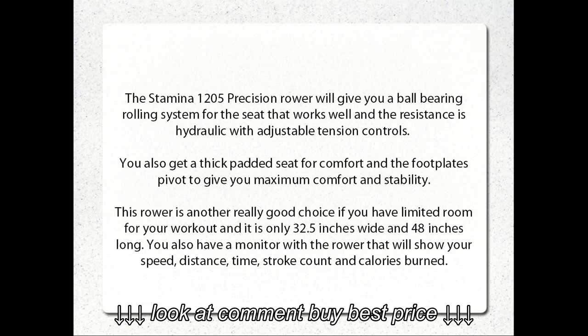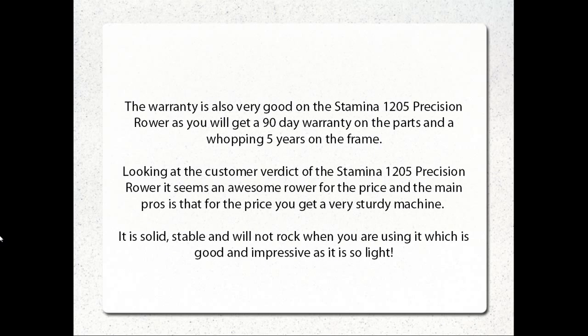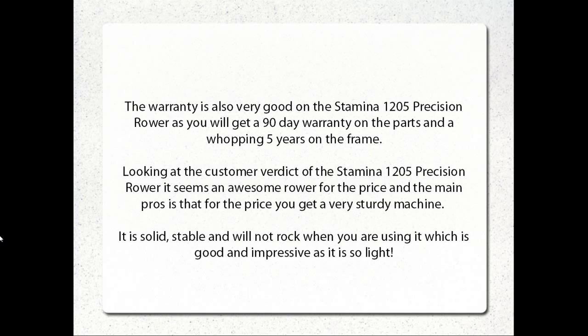You also have a monitor with the rower that will show your speed, distance, time, stroke count, and calories burned. The warranty is also very good on the Stamina 1205 Precision Rower, as you will get 90 days warranty on the parts and a whopping 5 years on the frame.